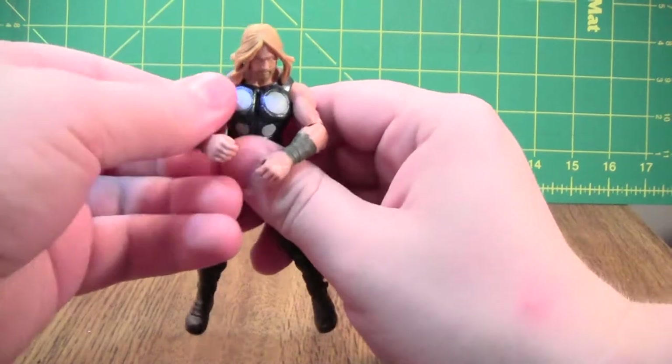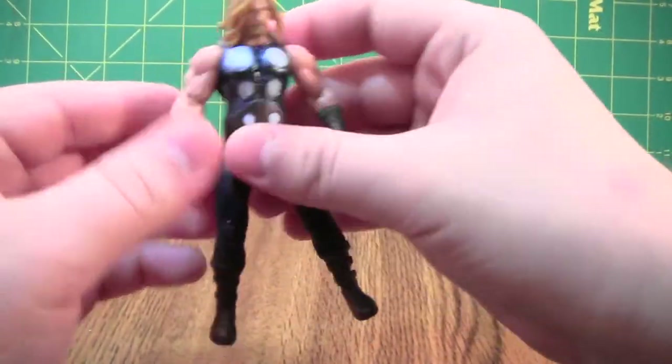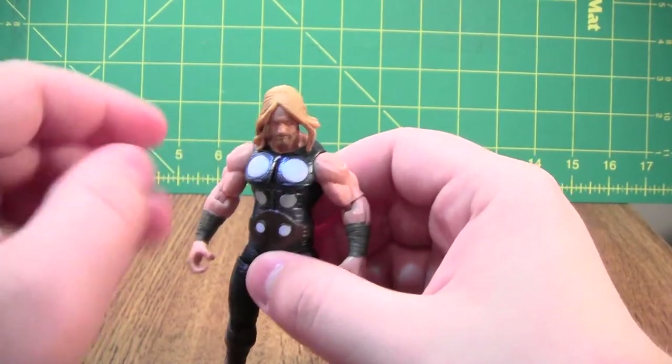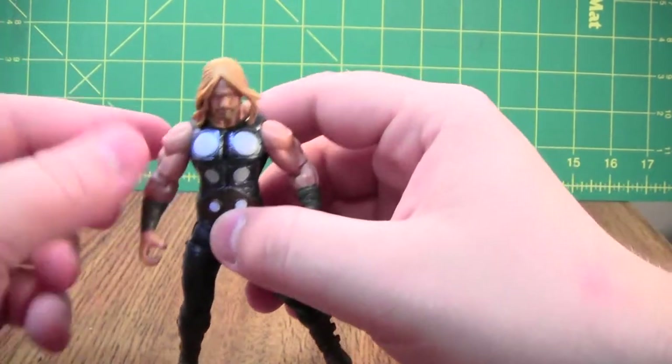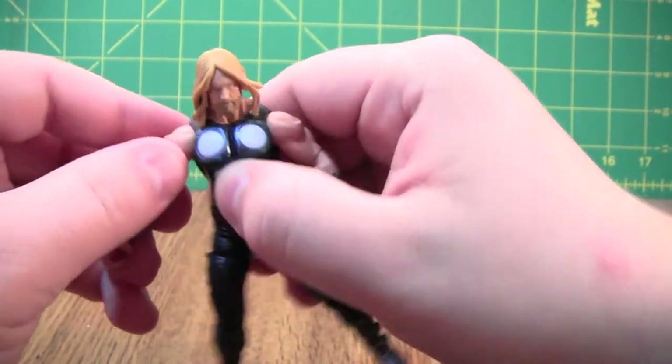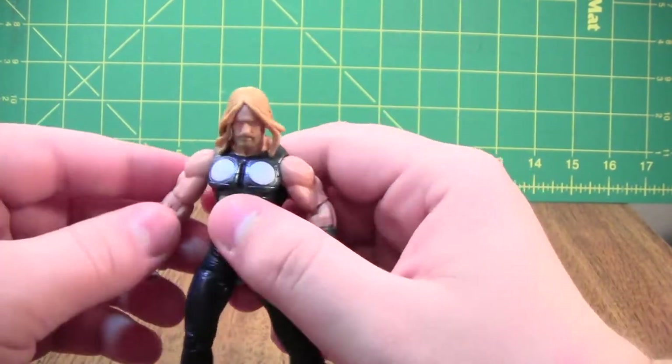Anyway, here is Thor himself. He is much bigger than Iron Man, though not as big as the Hulk, and he has no gimmicks inside of his body. Each joint just moves as a joint, so yeah, so far he's the best of the three of them so far.